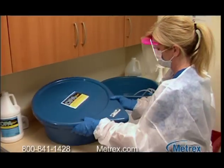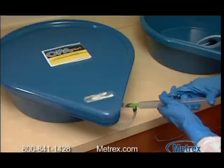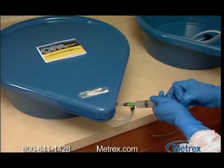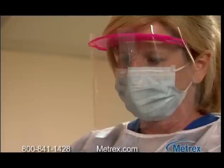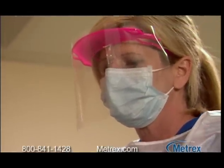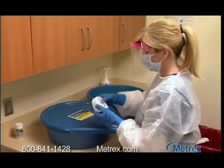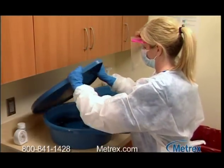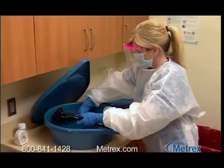When handling disinfectants and contaminated equipment, always wear the appropriate personal protective equipment to protect yourself from exposure to chemicals and blood-borne pathogens. This includes nitrile gloves, fluid-repelling gown, mask, and eye protection. Metricide OPA Plus Solution can temporarily discolor skin or stain clothing. If your skin comes in contact with the solution, wash thoroughly with soap and water.